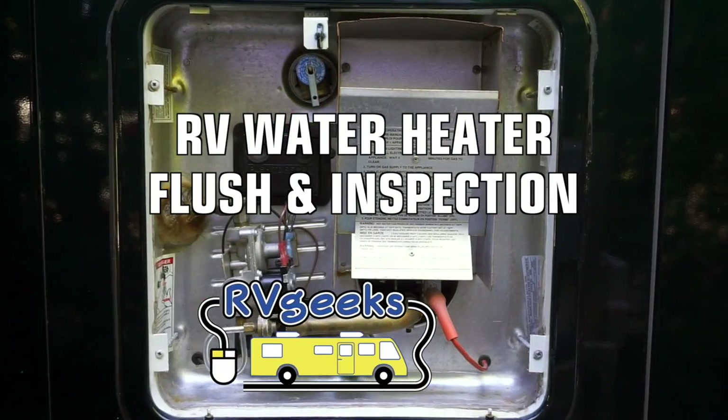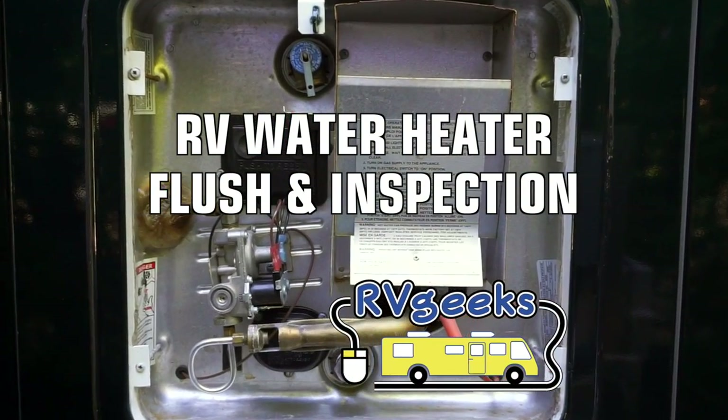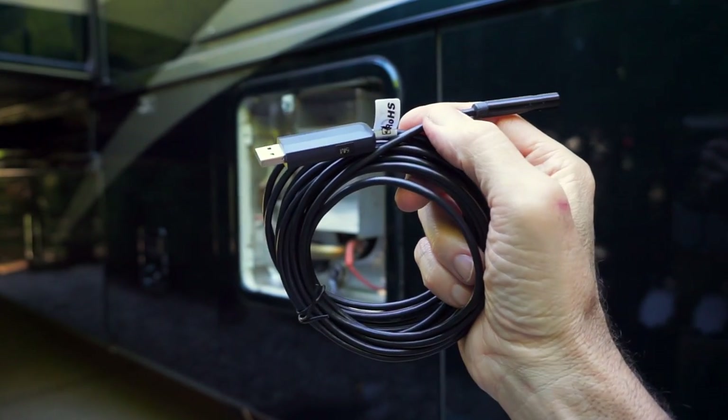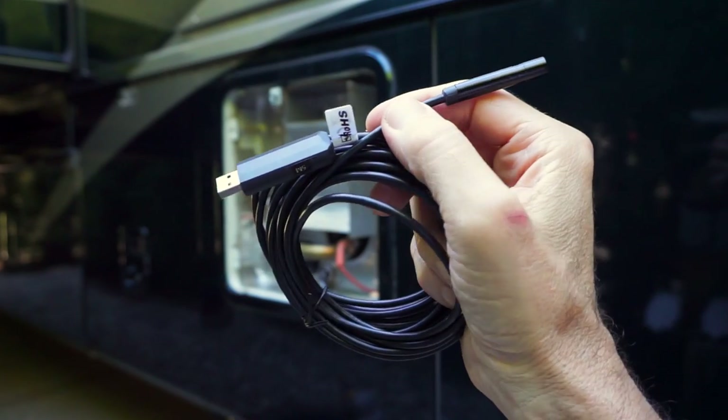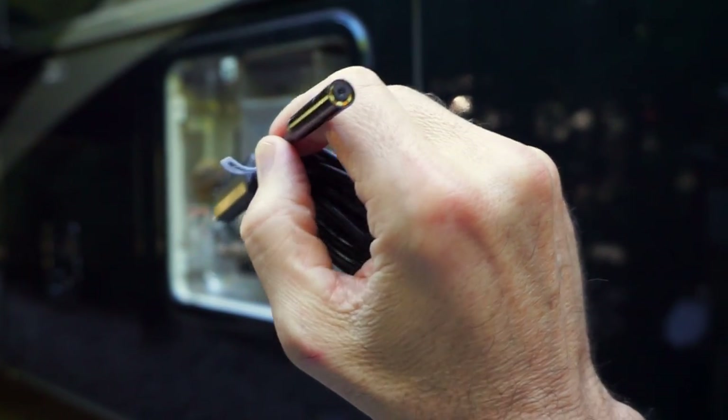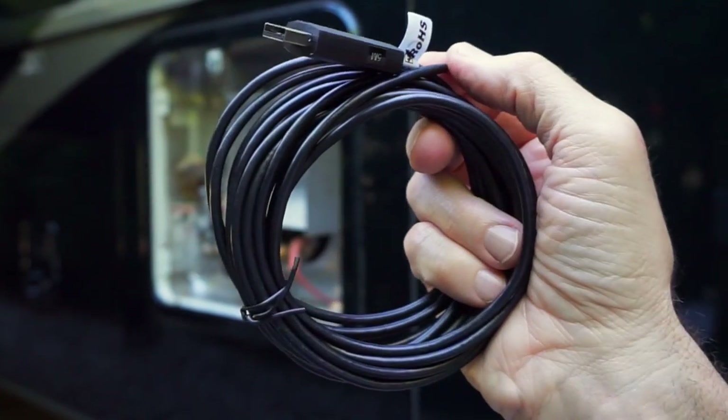Today we'll be covering both brands in one video with an important update for Suburban owners, plus a before and after internal inspection with a video boroscope to really understand what's going on inside the tank and confirm the effectiveness of our cleaning technique.